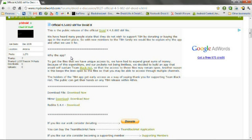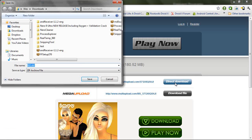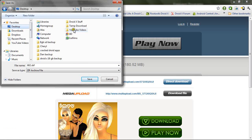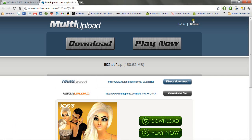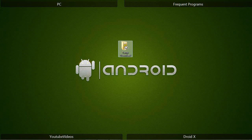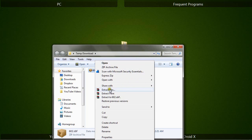Now we'll get started. You'll need to visit the link in the description. Click on the download file link, proceed to download it, and choose a place to save it. Once the file is done downloading, navigate to where you saved it, right-click on the zip file, and extract here.